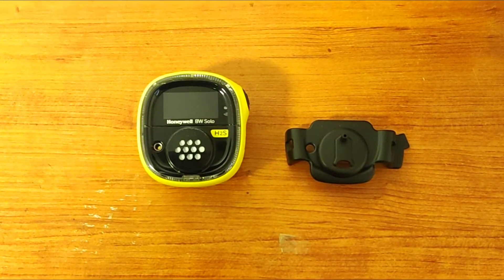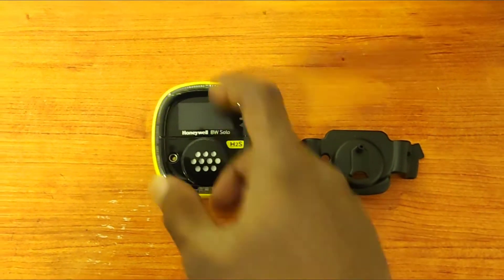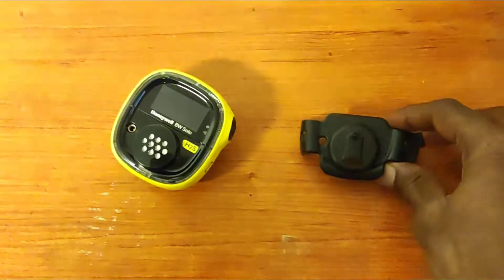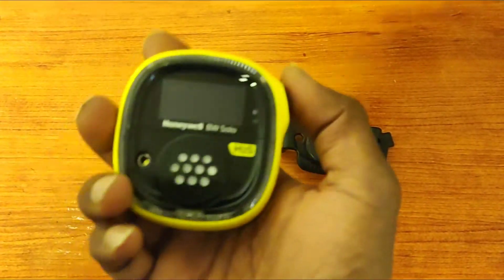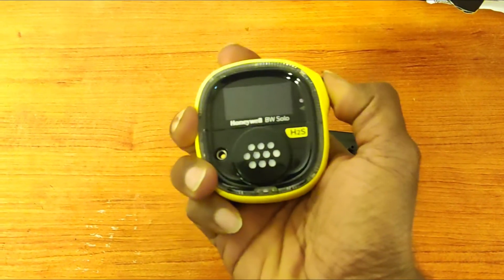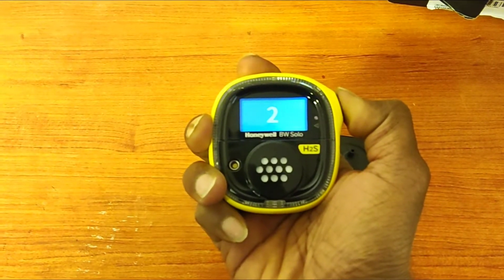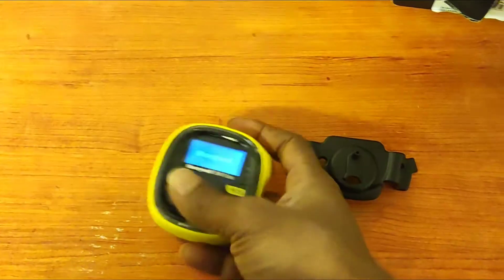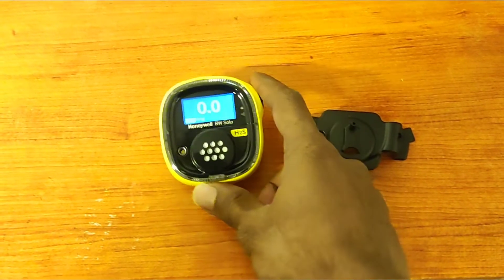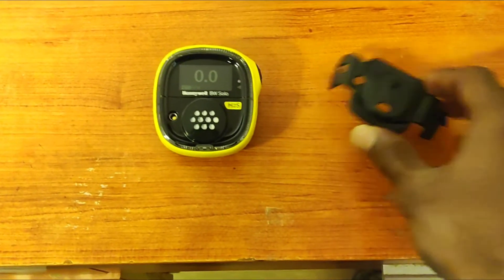Today we are going to do the Honeywell BW Solo single gas H2S detector. This is the BW detector and this is the flow cap for calibration. First, we need to turn on the detector — press and hold the power button until it turns on, then release it. So now it's getting on — it's on.